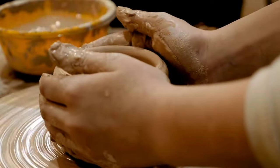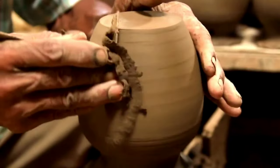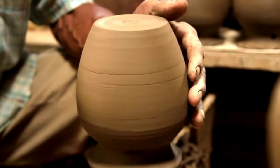Quality control: Finally, the finished clay pots are inspected for quality and functionality to ensure they meet the desired standards. Any defects or imperfections are addressed before the pots are ready for use or sale.